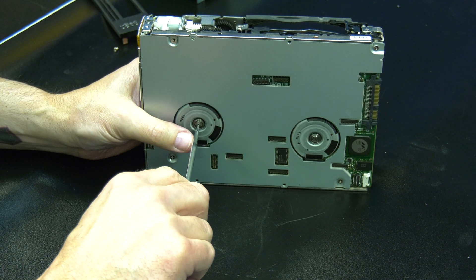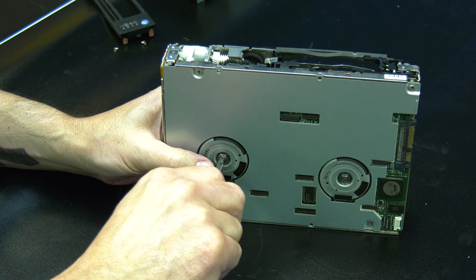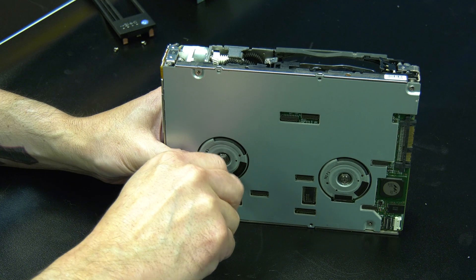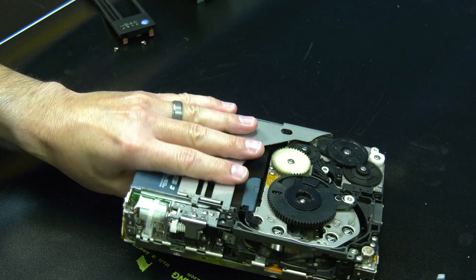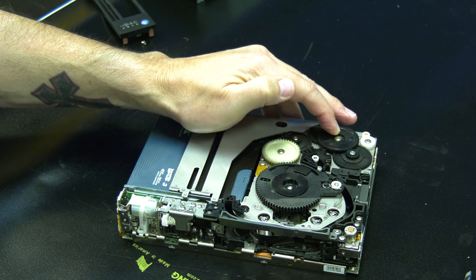To ensure that the tape is rewound all the way, you will need to insert a Phillips screwdriver into the bottom of the drive and ensure it engages the front spool. Turn the screwdriver clockwise to retract all of the tape media into the cartridge until the tape becomes taut and the spool will not turn any further.